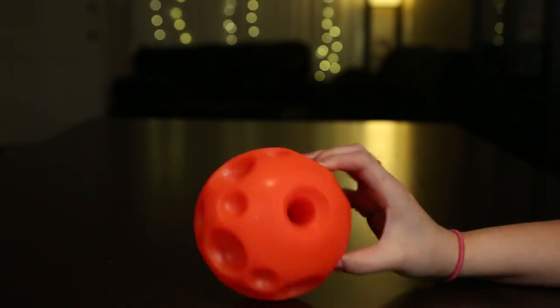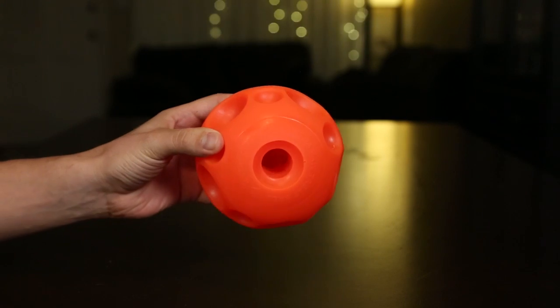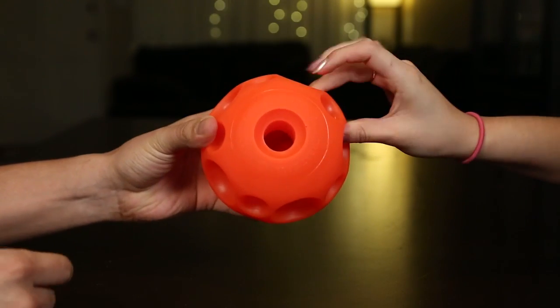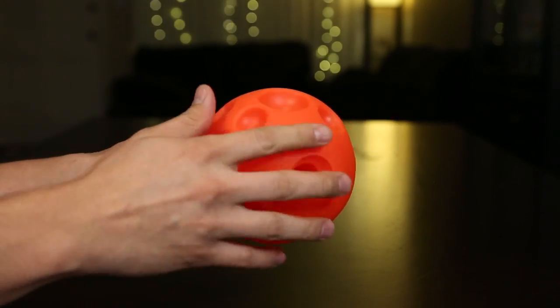So I guess the treats go in one way and come out the same way, so there's only one opening as you can see here. But this is a really nice texture — I'm sure dogs will love this because it's like a squishy, rubbery material. And it has a soft finish to it, which is great.